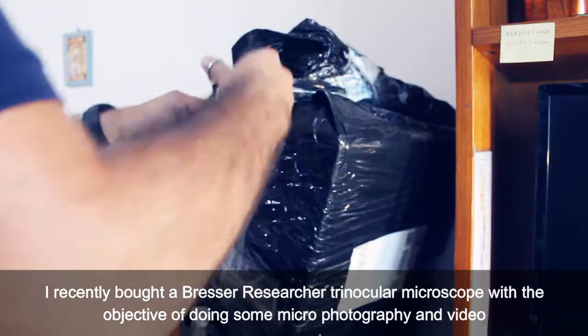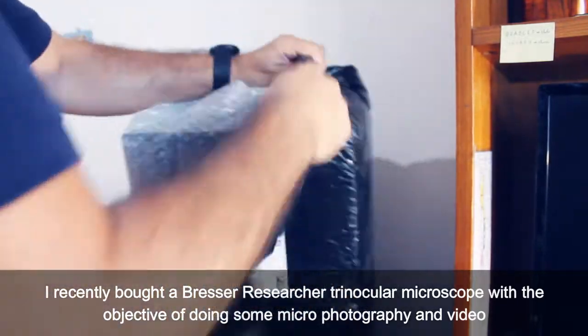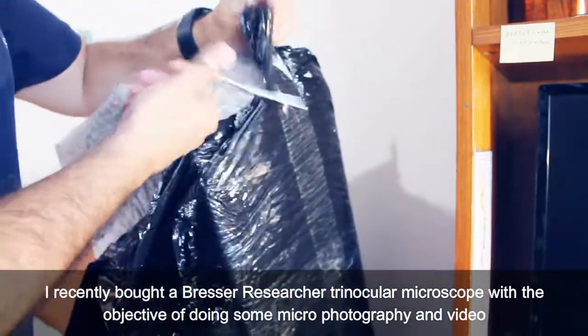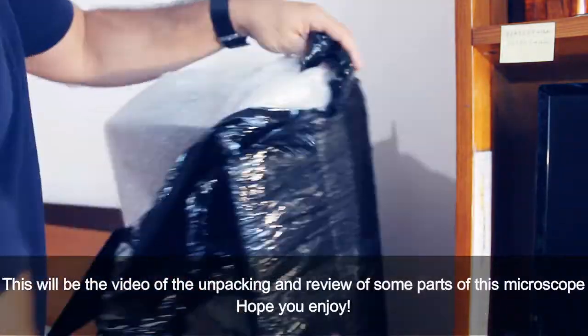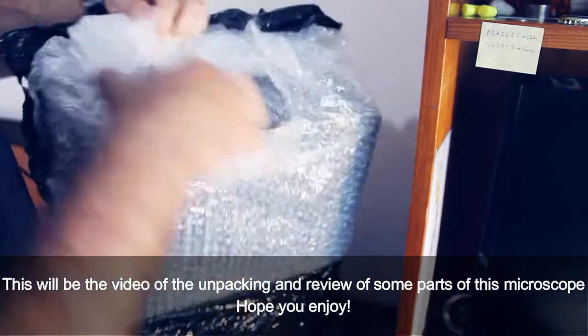I recently bought a Braxer Research Trinocular Microscope with the objective of doing some microscope photography and video. This will be the video of the unpacking and review of some parts of this microscope. Hope you enjoy.